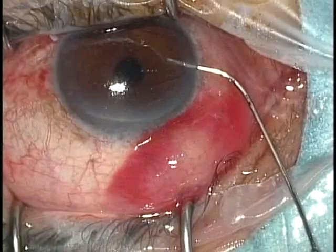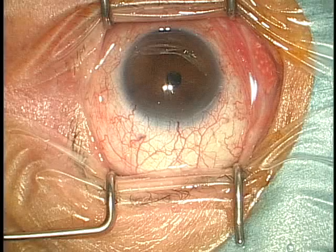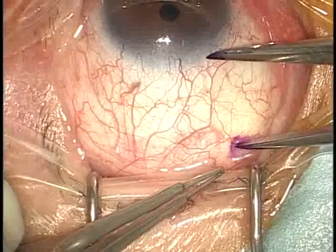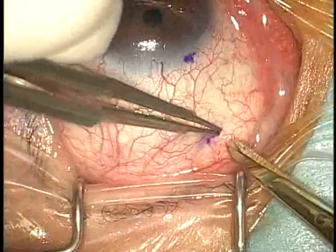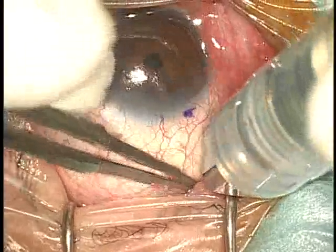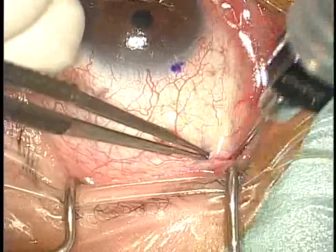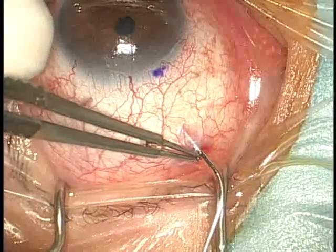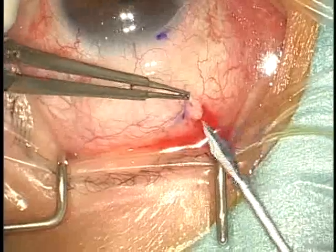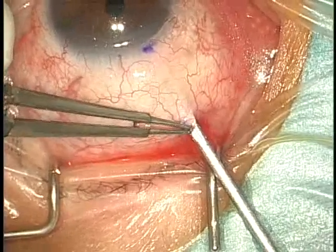Intraocular pressure is monitored by finger on the globe. In the second case, I demonstrate a 1mm trabeculectomy. Each step of the surgical technique is almost the same. First, I make a 1mm incision at 8mm from the limbus. Subtenon's pinpoint anesthesia is performed to block the ciliary nerve. Next, I inject a mixture of mitomycin C and 2% xylocaine into the subconjunctival space.